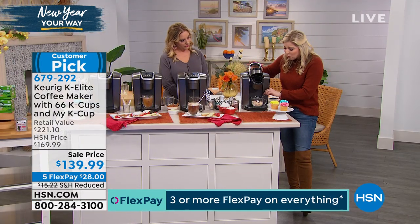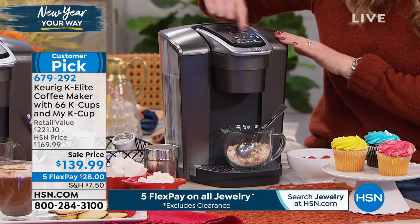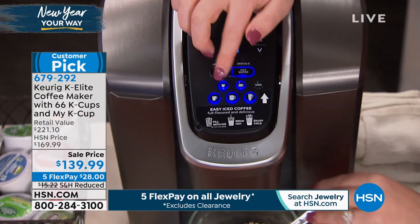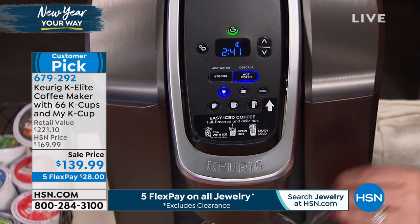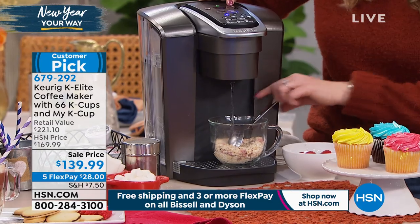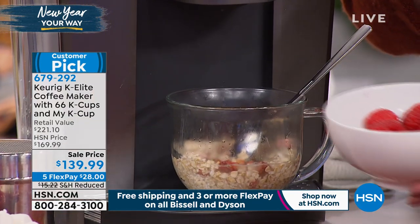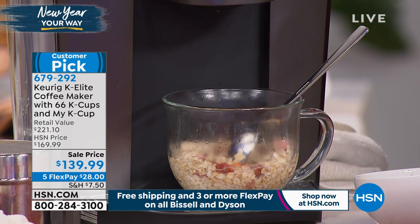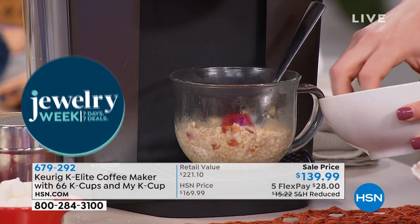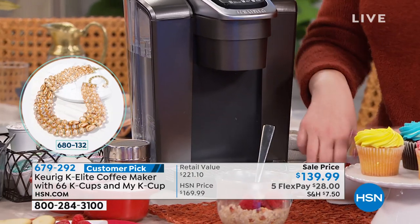Let's talk about how beautiful and sleek it is — it is fingerprint resistant. Keurig does not have another machine with more features than this one. We're including all the coffees — you're getting all of these plus the My K-cup. Just put in a little ground coffee and pop it in to customize. Maybe you went to Hawaii or Puerto Rico and they don't make K-cups in your coffee grounds — that's where you use the My K-cup reusable filter. Add your coffee grounds — you don't even need to measure it because the Keurig does that for you.